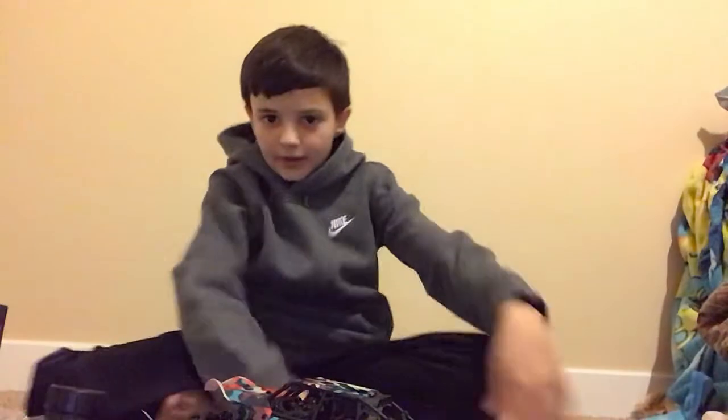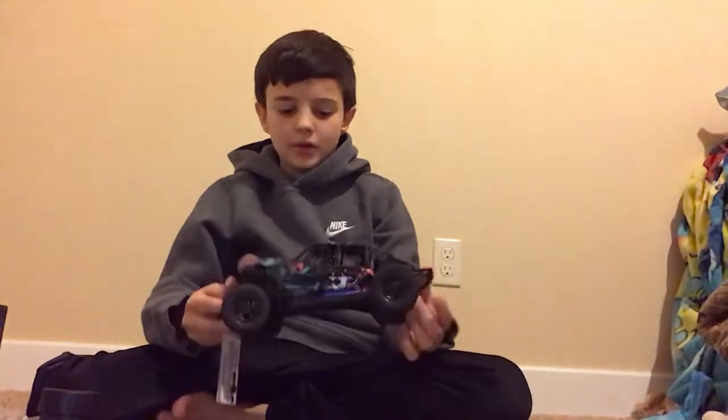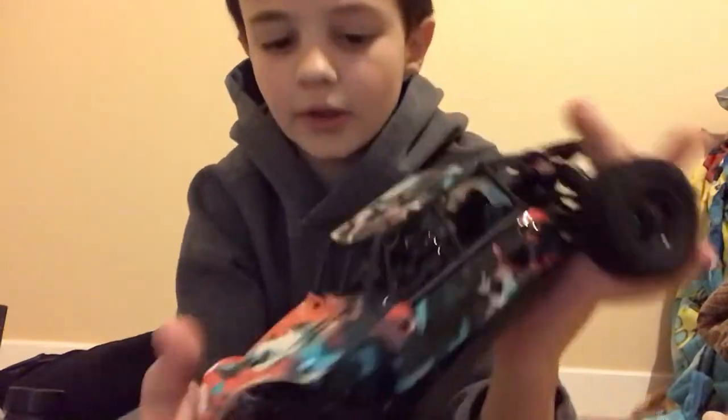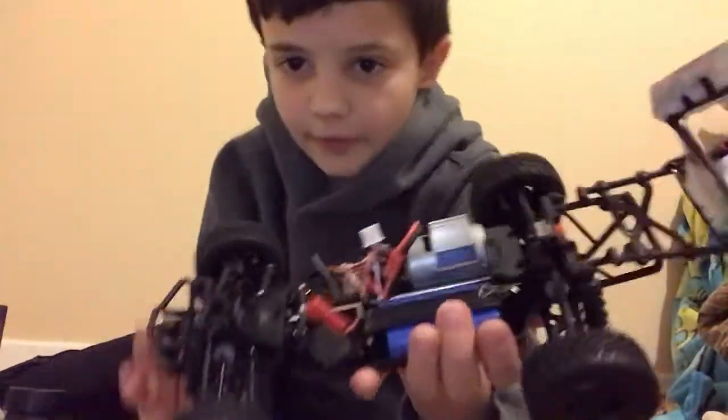I'm going to adjust the camera angle so you can see the car. The body's held on by 2 clips right there, and then it goes like that instead of 4 clips.